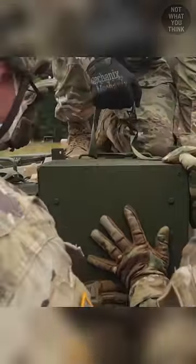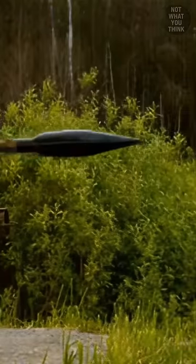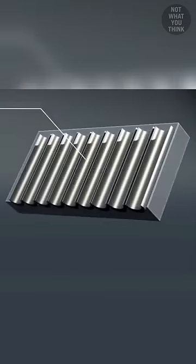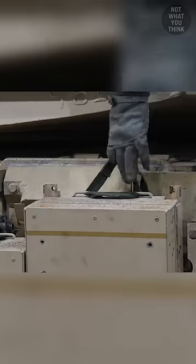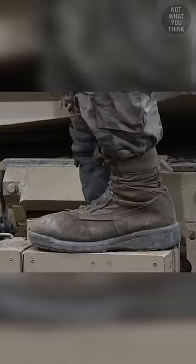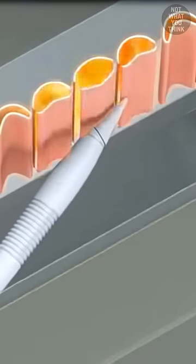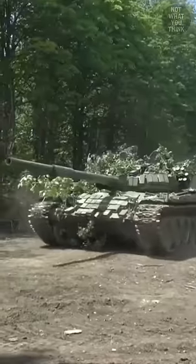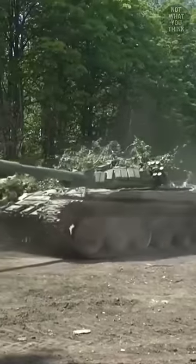These metal boxes are explosive reactive armor and are supposed to counter anti-tank weapons. Inside the boxes there is a special type of explosive. You can drop them, shoot at them, or even set them on fire, but they won't explode. And you wouldn't want them to, because if a machine gun could easily detonate all the boxes, it could strip the tank of all its protection.